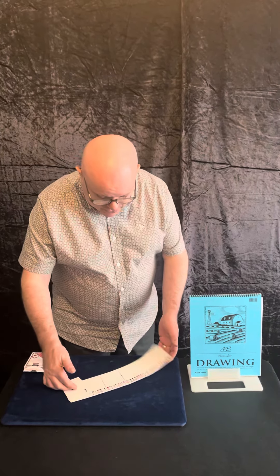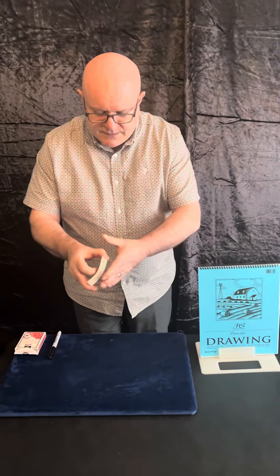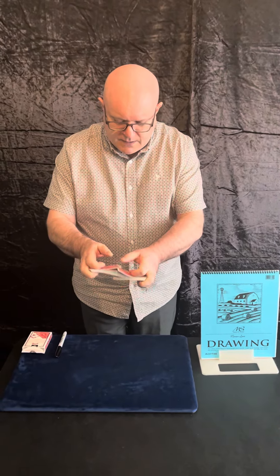Cardiograph is put out by Martin Lewis from Magic Craft Studios. It's one of my personal favorites. It uses a deck of cards — which we've got here — and you can see they are all different.